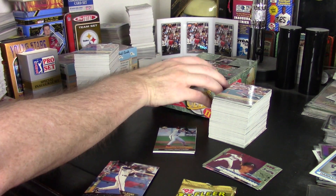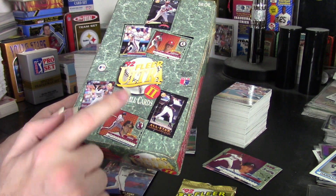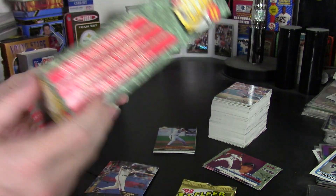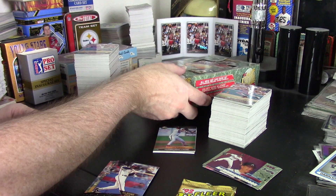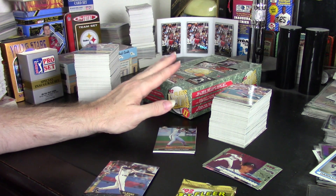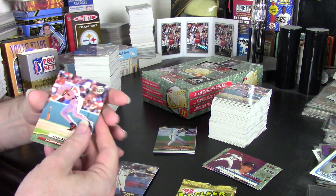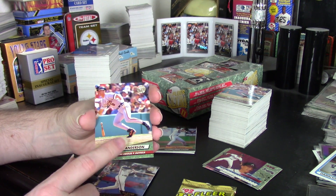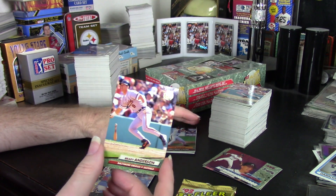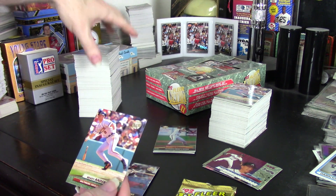Hey guys, Darren here with a box review of 1992 Fleer Ultra Series 2 Baseball. This is not going to be a very long video because there's really not a lot to say about the 92 Ultra Series 2. It was still a very simple release — basically the cards, which look great. I love the way the 92 release looks. No parallels and very few inserts in packs, so it's a pretty straightforward affair.